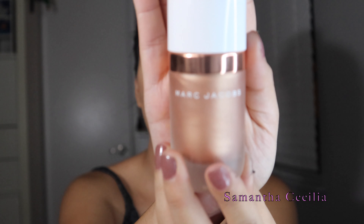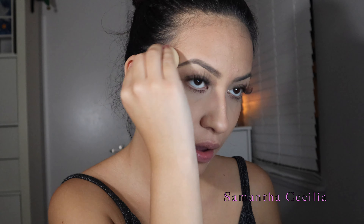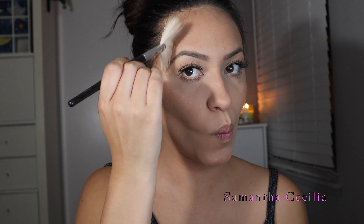Now the fun part — we're going to be highlighting the hell out of our face. I like to use Marc Jacobs highlighter in Fantasy, highlighting the high points of my face. I feather it away with my Morphe M310, and for today let's go in with Champagne Pop. Now we're going to get a little bit of the Gino from ColourPop — it's really pretty. What do you guys think?